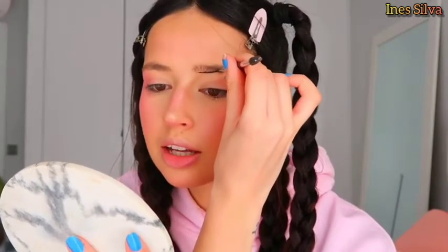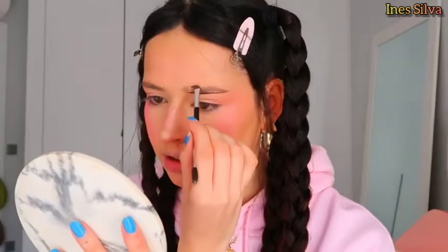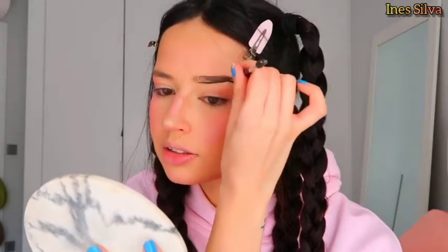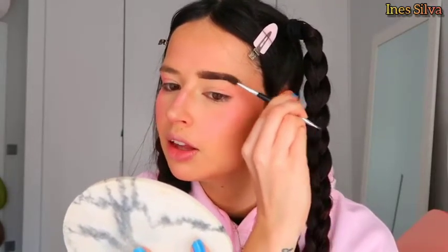For eyebrows I'm using the Stila Smokey Quartz — and in any part of this video where you see my nails, I'm sorry, don't mind them because I'm in quarantine and I don't have nail gel. I'm doing a line as square as I can because I like square brows lately, a line on the top as well, then fill them in. I like to brush them at the end to help blend all the color.